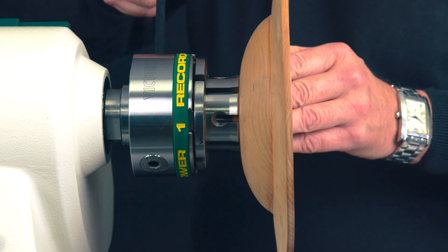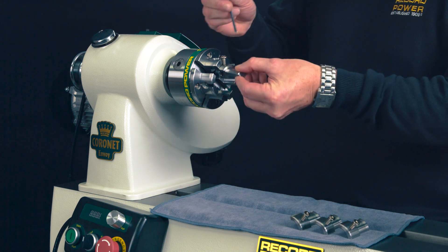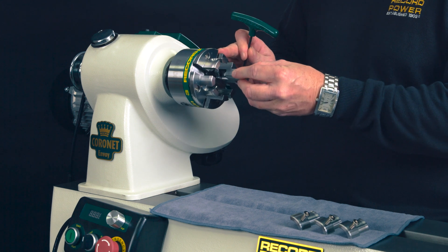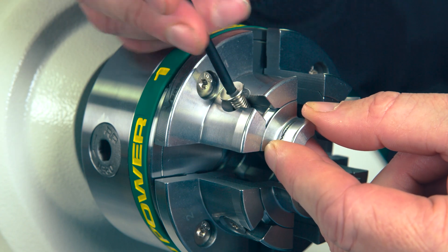VersaLock — versatile, safe, simple and easy. One key feature that sets the VersaLock jaws apart from traditional jaws is the flexibility and versatility of changing the jaws out to different sizes relatively easily and quickly.